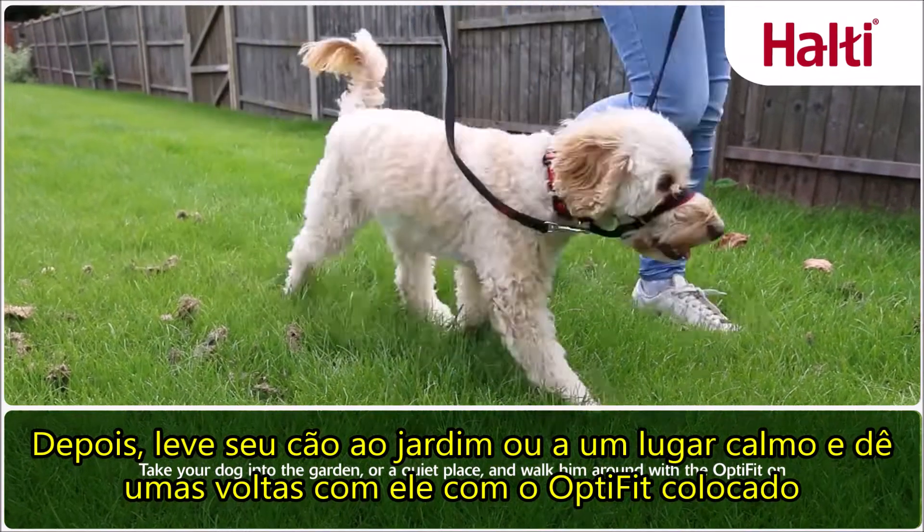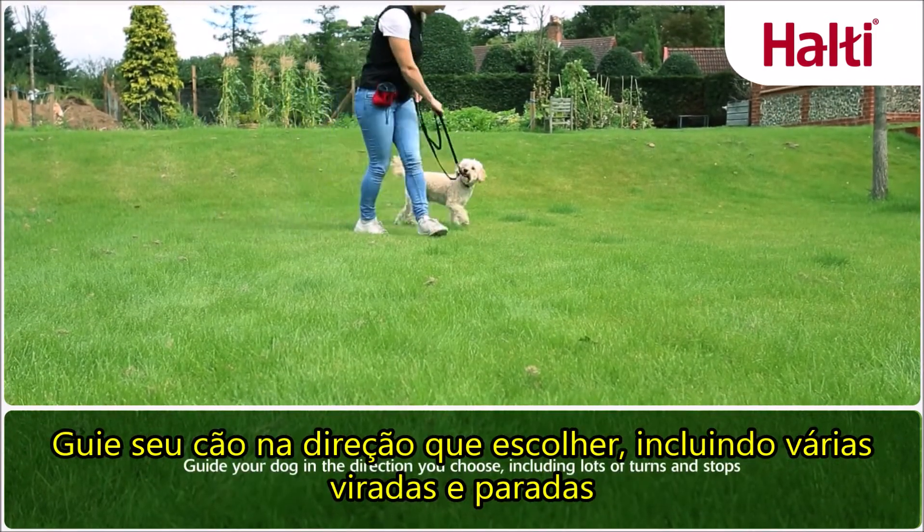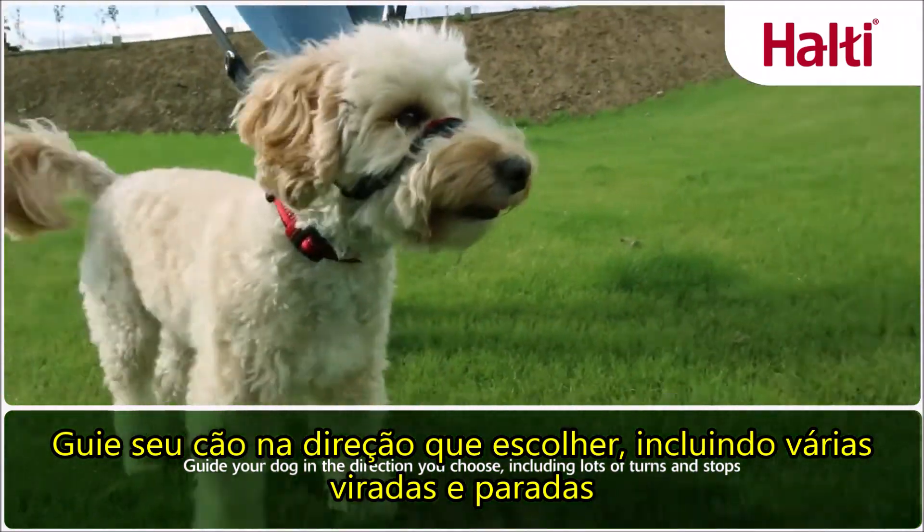Then take your dog into the garden or a quiet place and start walking around using the head collar, guiding your dog in the direction you choose. Do lots of turns, stops and starts.